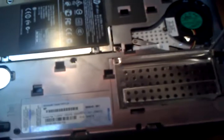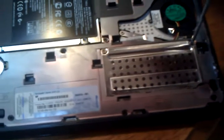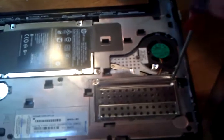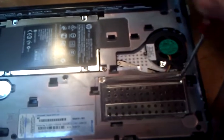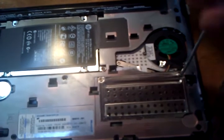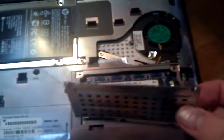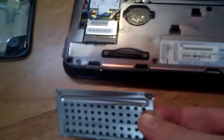So that one's loose. Start on the right one. And the door pops right open. Don't lose those screws.